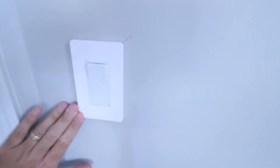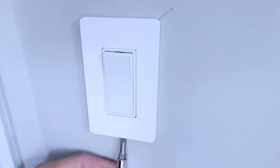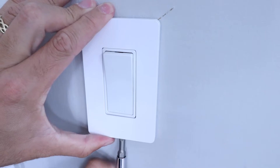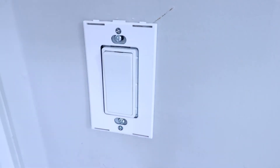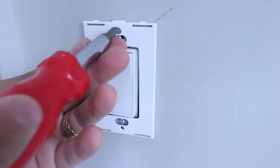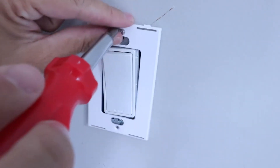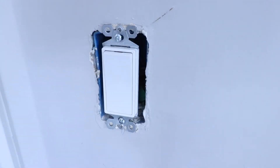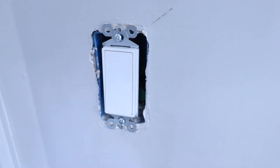Now let's remove the cover plate. Sometimes you'll have two screws — just rotate those out. But we've got a concealed plate with no screws, so you take a screwdriver at the bottom and pry it off. Then you remove the two screws on the bracket that holds it on. Save those screws and the cover plate in case you need them. Now that the cover plate is off, check again to make sure the power is off using your non-contact voltage meter.